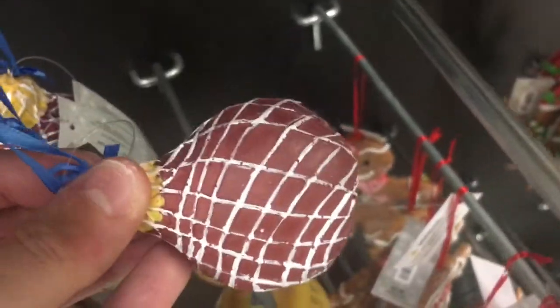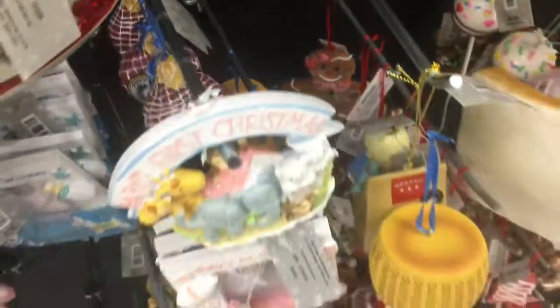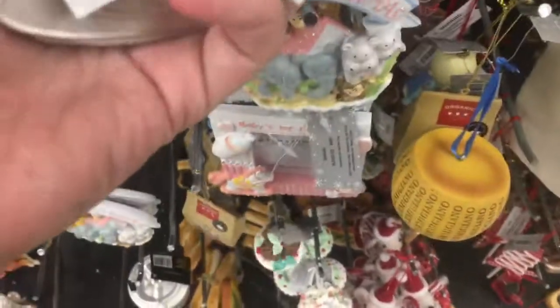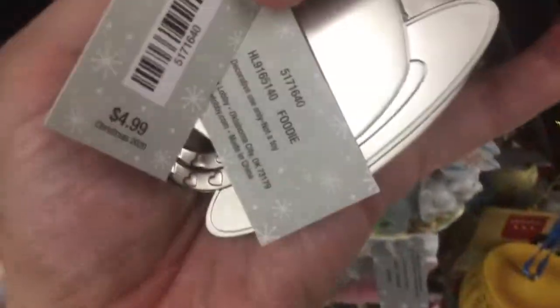Parmigiano Reggiano — yes, please! Pursuit — so good. Coffee and a friend, the perfect blend — oh, this is nice. It's very heavy though. How much is this? $4.99.